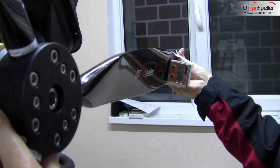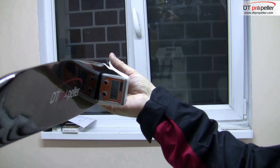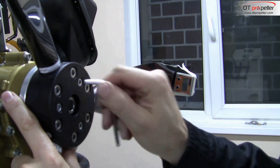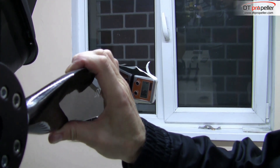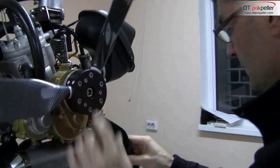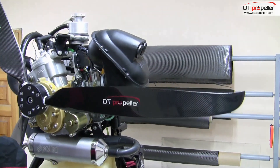We need 10 degrees angle, but 9.8 or 9.9 will also be okay. Repeat the adjusting procedure on all blades — the same scale division has to be set on all blades.